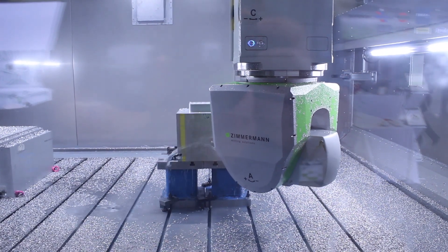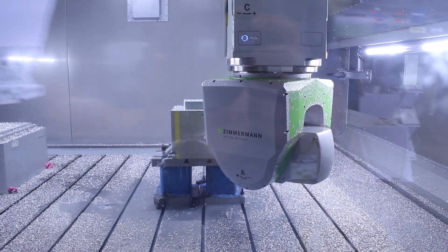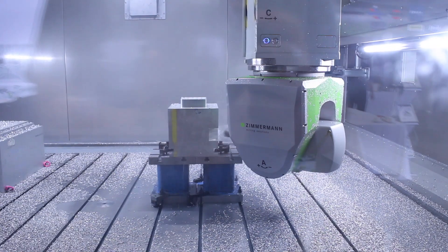This is our perfect solution for the US mold and die market and also for the aircraft industry, depending on the size of the parts. With this compact family we have a good solution for medium aircraft parts and good-sized mold and die forms.